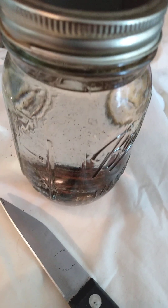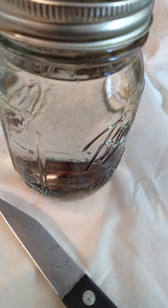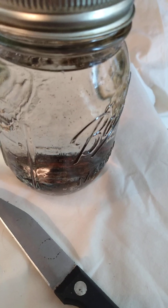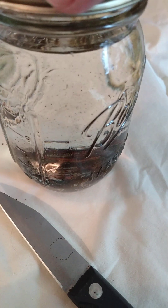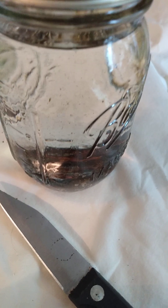Some people strain the beans out, then dehydrate them and make vanilla sugar. My beans that I used before got taken away, so you'll have to wait for the sugar tutorial until I get some dehydrated.